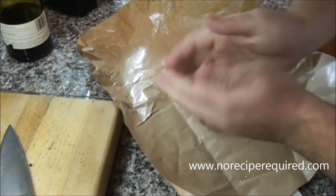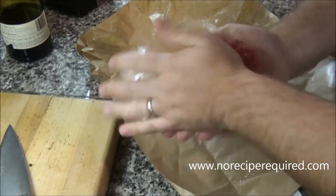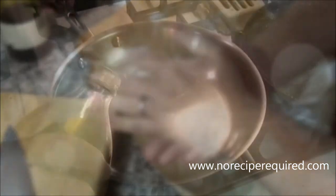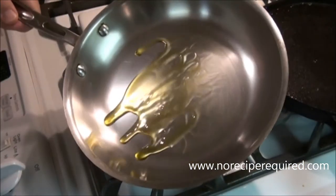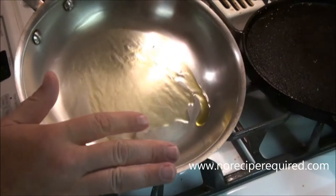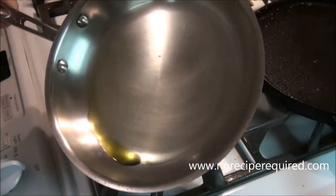Go ahead and make the patties. You can go thick, you can go thin — do it however you want. Lots of people tell you their way is the best; I say your way is the best. Cooking burgers is super simple and so will this blue cheese burger. I've got my pan and I'm going to do it on the stovetop, though you can easily do it on the grill — it's great on the grill.